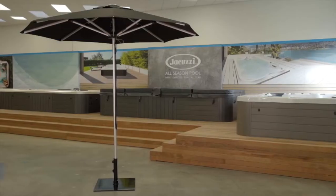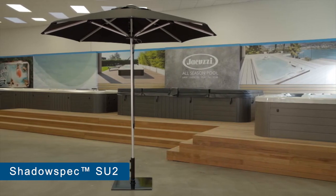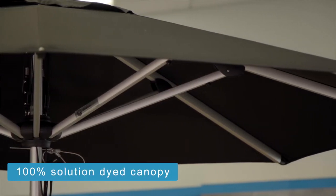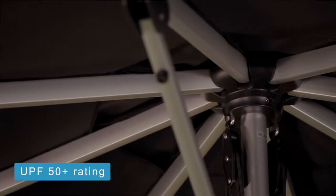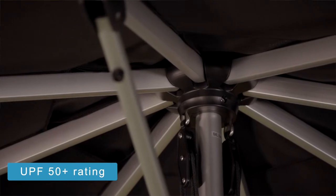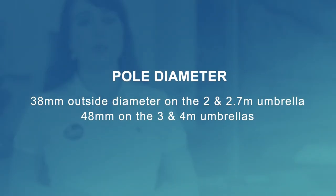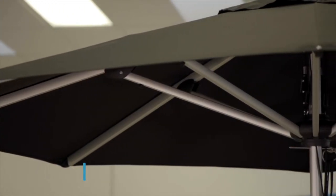The Shadow Spec SU2 cafe and resort umbrella is a market umbrella with a classic centre pole design, made with quality materials including canopy fabric which is 100% solution dyed, a marine grade anodised aluminium frame and pole, a commercial grade pulley and rope, and a UPF ultraviolet protection factor rating of 50 plus. It's available in two shapes, four sizes and six colours. The pole diameter is 48mm. The SU2 has a two year fabric warranty and a four year frame warranty.